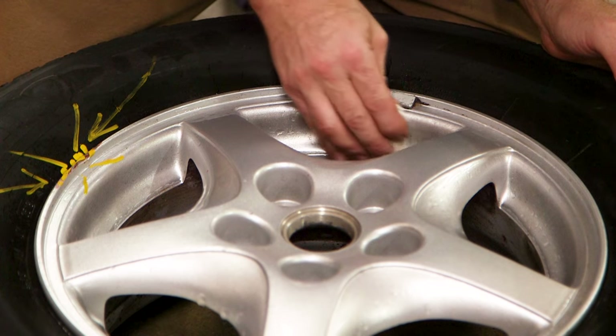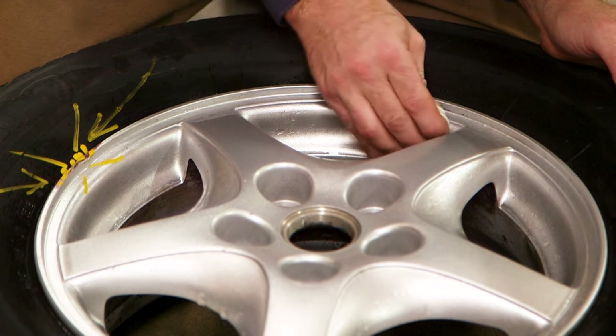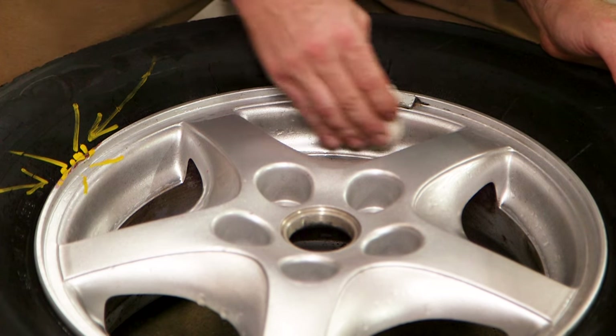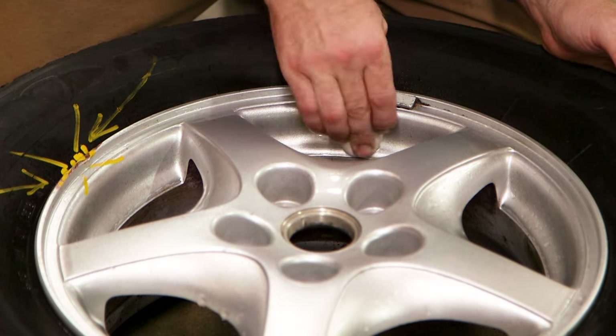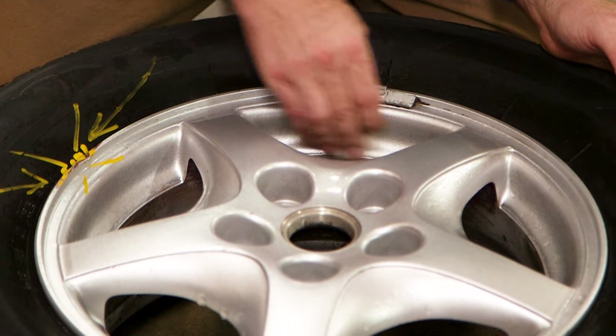Phosphoric acid will remove iron deposits, so it will remove the brake dust that comes from the rotor. It will not remove brake dust that comes from the pads. To get that off the wheel, I used an old clay bar and clayed the wheel.